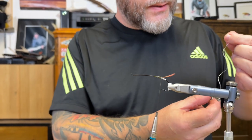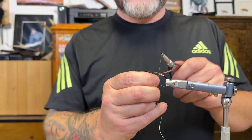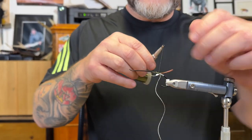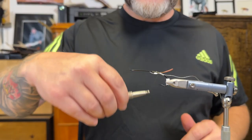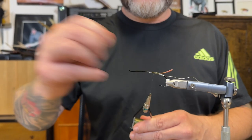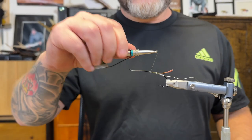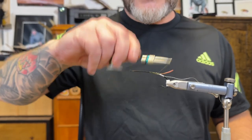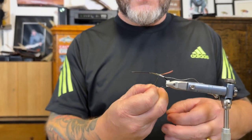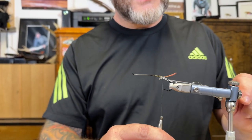Then we have a few different tinsels to apply to this one — one silver twist. Getting that out of the way and just tying it in, hanging that one in as well.